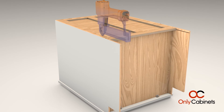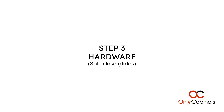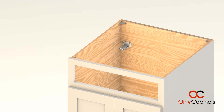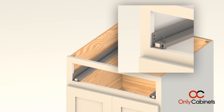Now it's time to install those last assembly brackets on the bottom. Step 3: Hardware — soft close glides. Insert the plastic piece of the drawer glide into the pre-drilled holes. Slide the metal portion of the drawer glide into the plastic piece. Fasten the metal part of the drawer glides to the side panels of the cabinet.